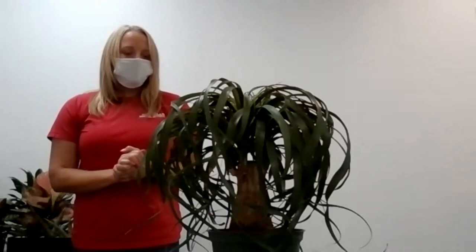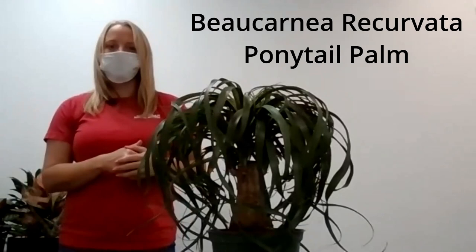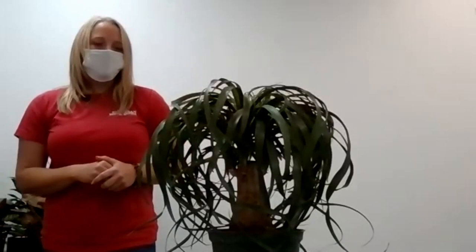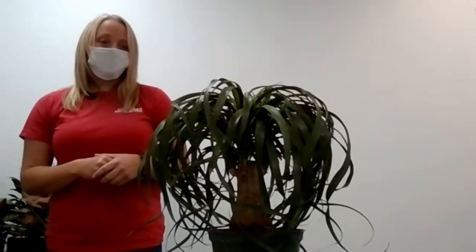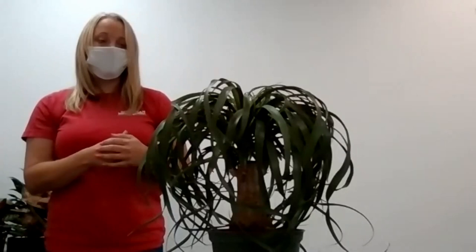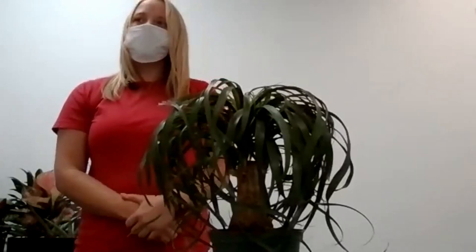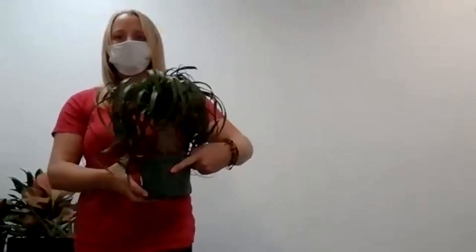Moving on, I have to say the ponytail palm is one of my favorite plants and it is pet-friendly — your cat would love to play with it. Man, I can really neglect this plant at my house and it is tough. It's a really slow grower, but when you see them get big with that huge trunk — 'elephant foot' is another name — it's so cool. Mine sits in an east window, not directly in the sun, and I barely ever water it — every two or three weeks — and it does fine.